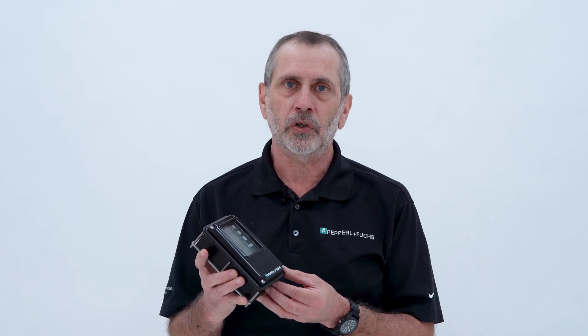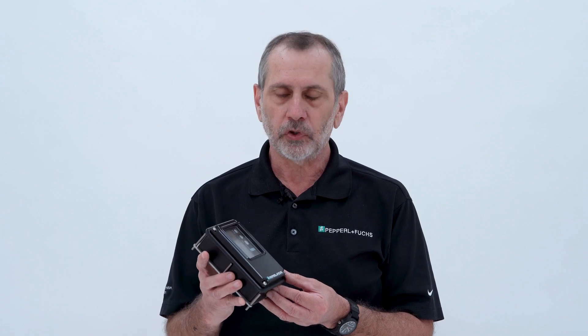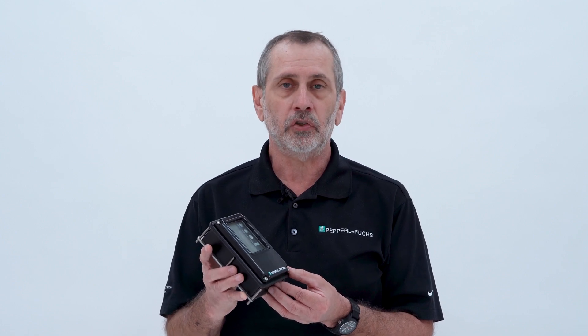The 7500 series Type Z and EXPZC is a compact purge and pressurization component that packs a lot of punch for its size. One of the design requirements for this revolutionary device was to make it easy to install.